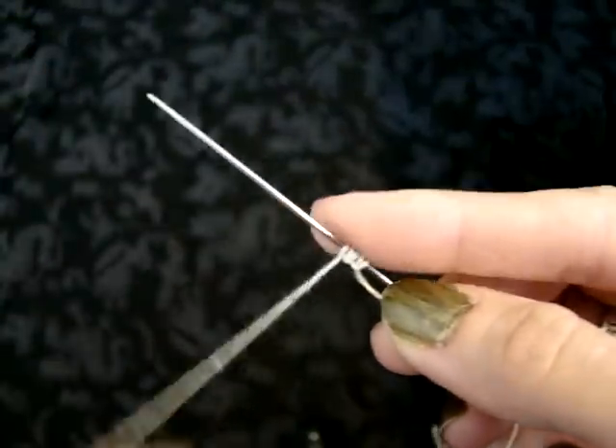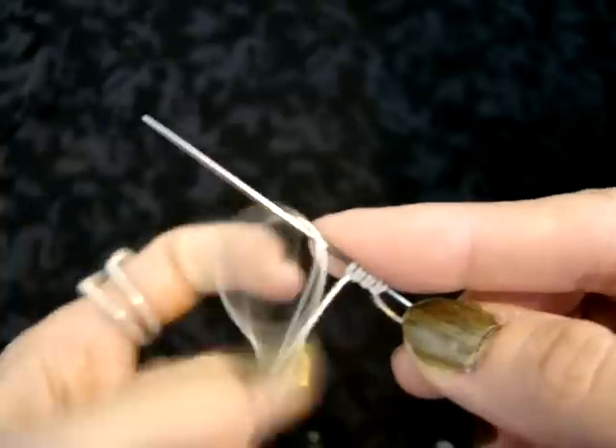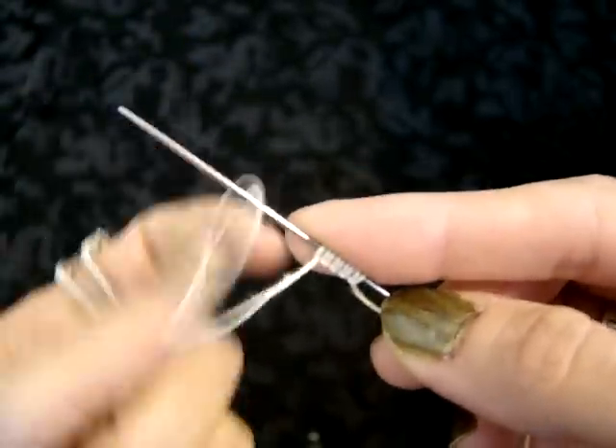This flower starts off with a ring of 6 double stitches, 1 picot, and 6 more double stitches.